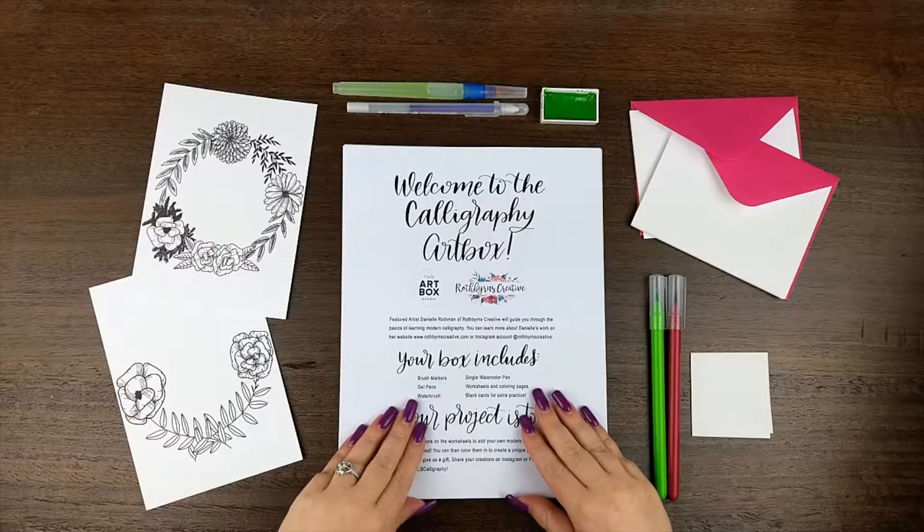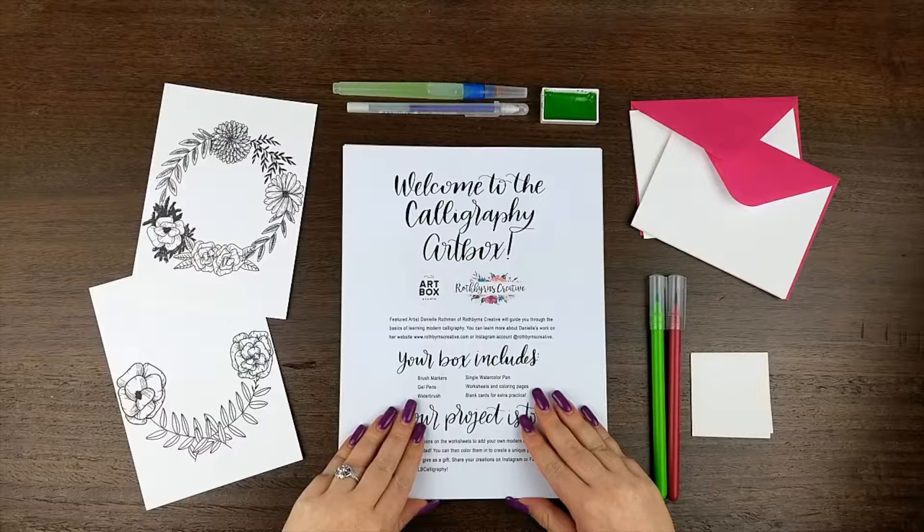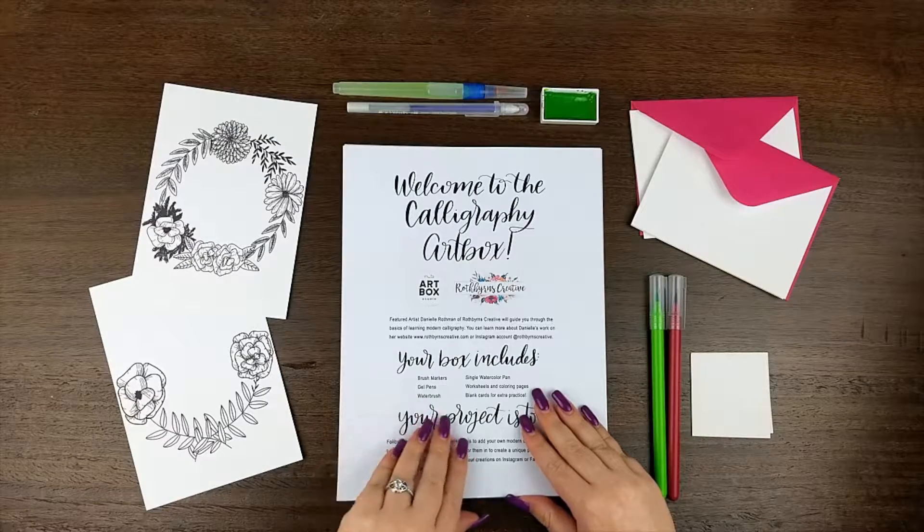So first, we've included a set of worksheets. The first page has an overview of all the materials we've included, as well as more information about our final project.